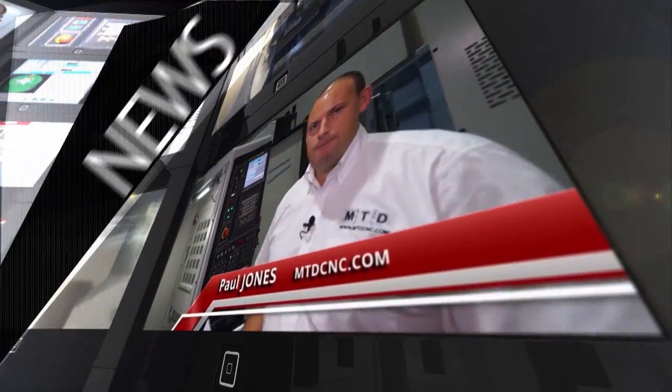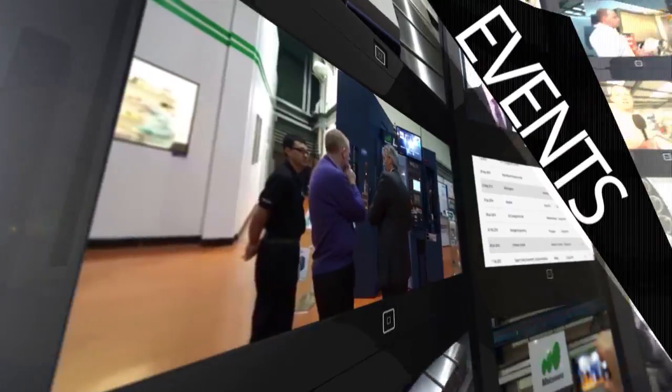MTDCNC, bringing you the latest engineering news, reviews, events and special offers via video media.